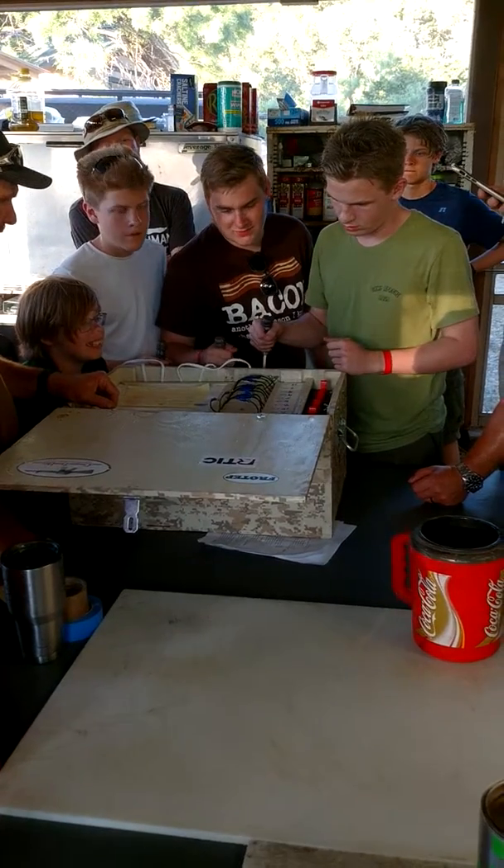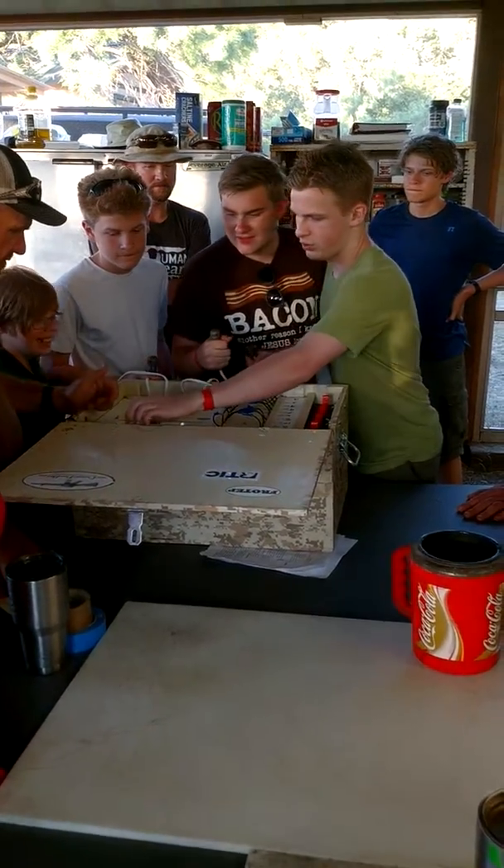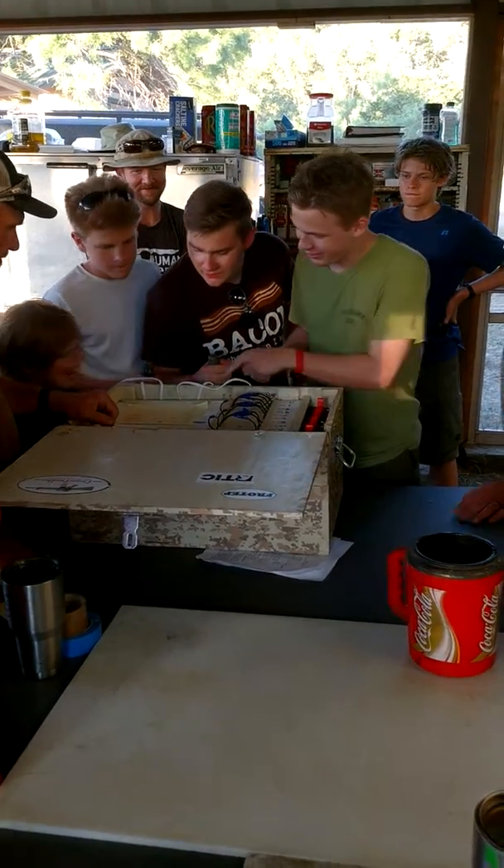Three, let's go guys. Alright, hurry up. 30 seconds. 30 seconds. How many scores are there?